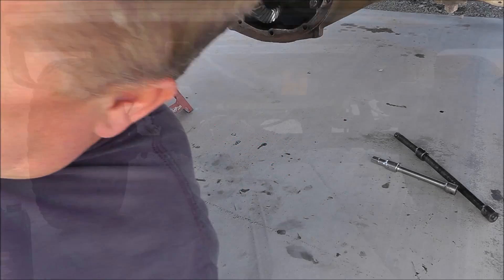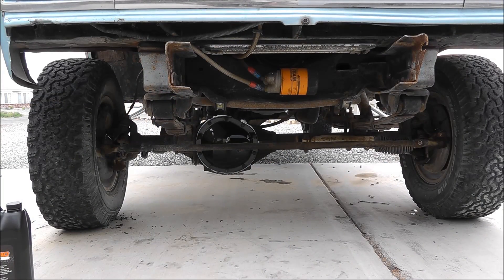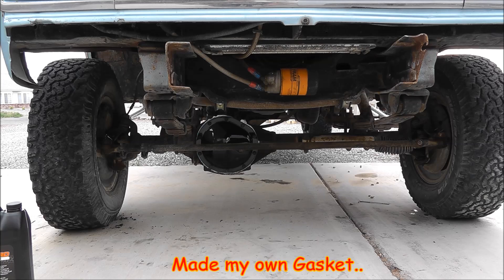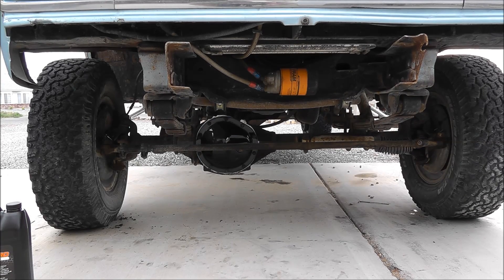There you go: fresh coat of paint on the differential cover, four and a half pints of 80-90 gear oil, a couple of cotter keys on the steering link, and two oil seals. I'm into it for about $40 and about five and a half hours over the course of three days.